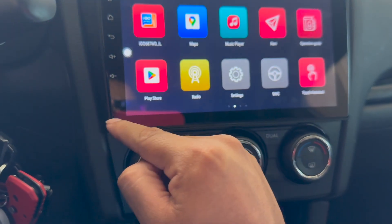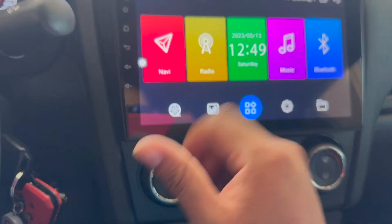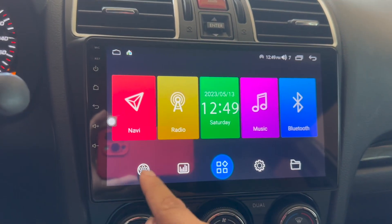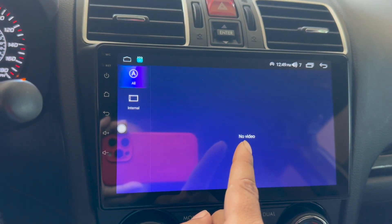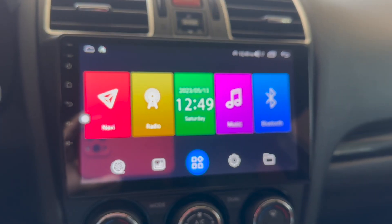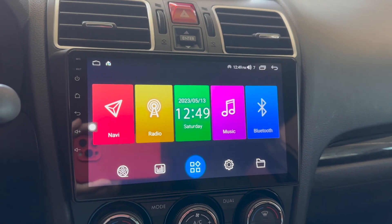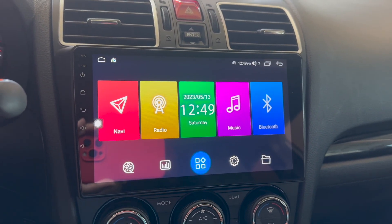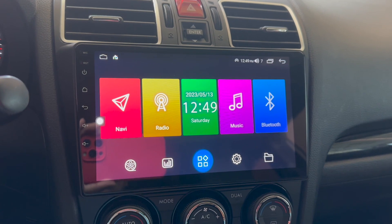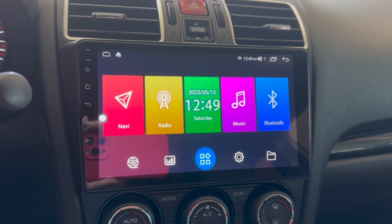You can also upload pictures and change your background — it's very customizable. Honestly, this is probably the best head unit you can get. The stock head unit is nothing compared to this.